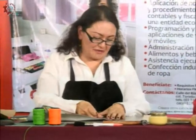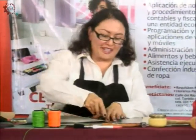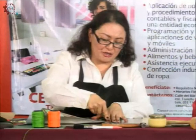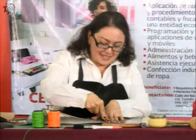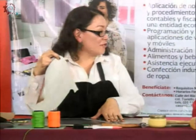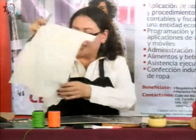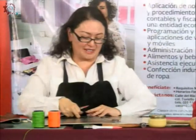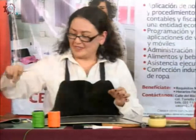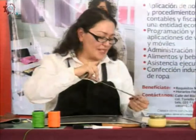De esa manera nos va a costar menos trabajo realizar el trabajo. Concentración para no cortarnos y concentración para que salga de un solo tajo. Nótese cómo no me costó trabajo. Aquí podemos ver qué noble es el material. Aquí yo ya tengo mi tira cortada. ¿Se corta por el derecho de la piel siempre? Sí, se corta por el derecho de la piel.